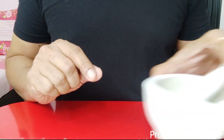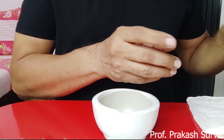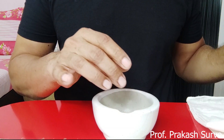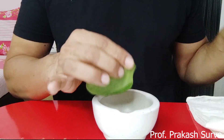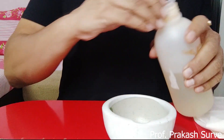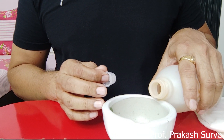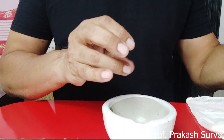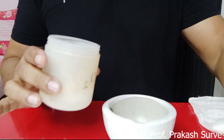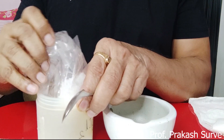Now take the mortar and pestle. Add the spinach leaves — I will take two spinach leaves. Remove the stalk so it can be easily ground. After that, pour a little bit of acetone, which is an organic solvent. Next, add a pinch of MgCl₂, which acts as a buffer.